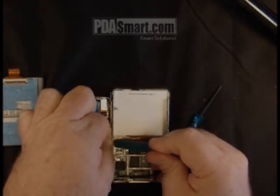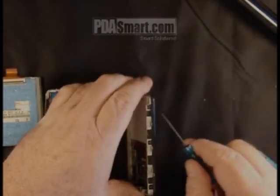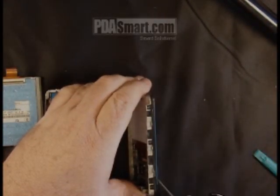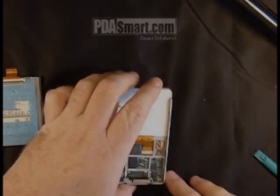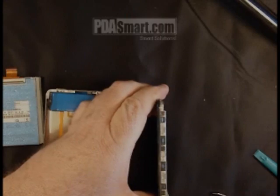Once that is done, you'll find that there is a total of six more screws remaining on the side that need to be removed. They are here, here, here, on the other side, here, here, and here.